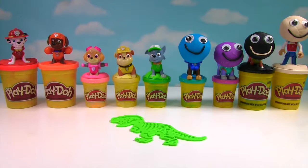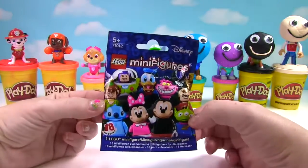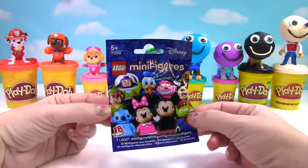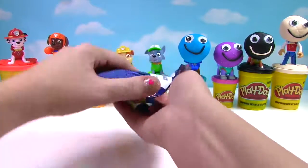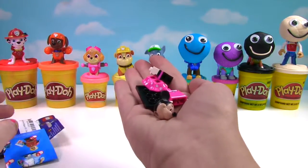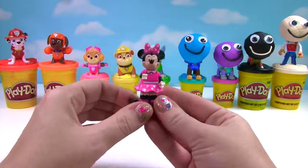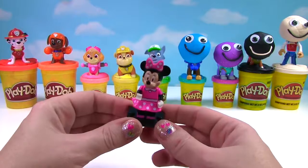Time to see what our T-Rex turns into! Fizzy Whizzy Bo-Bizzy Bop! It's a Mickey Mouse Minifigures Lego Bag! Who do we get? Let's see who's inside. It looks like we got Minnie Mouse! Here's Minnie Mouse — she is looking adorable, and she even has her little bow on!